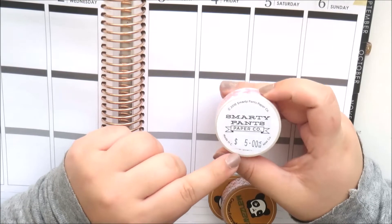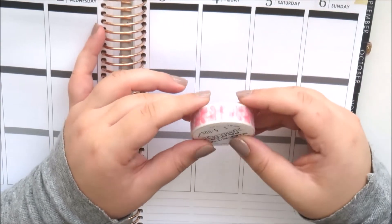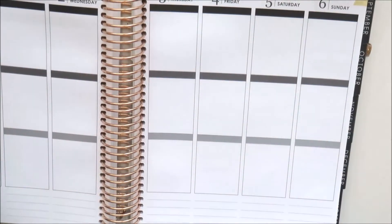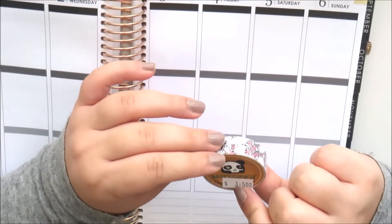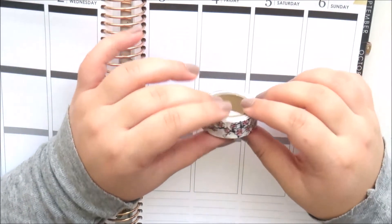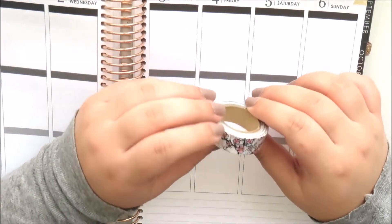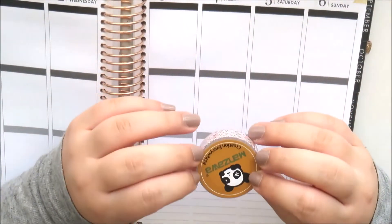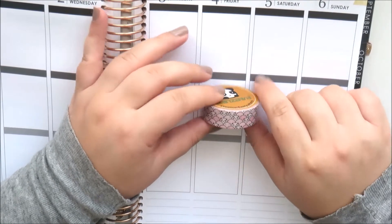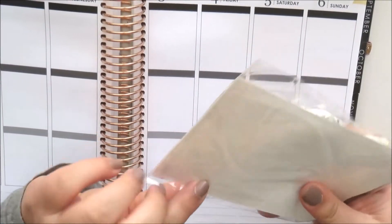The first tape is from Smarty Pants Paper Co for five dollars — it's a balloon dog washi tape which I thought was so cute I could not go past it. Just a bunch of pink balloon dogs; there was a blue version too but I tried to limit myself. Then there's a really pretty cherry blossom washi tape from Amanzoa with gold foil — I love that so much. Also from the same brand, a tape with little pandas peeking out in a scallop pattern, which I thought was adorable.